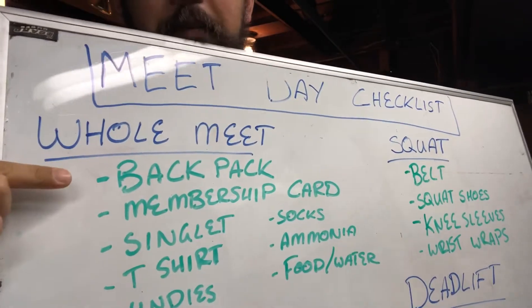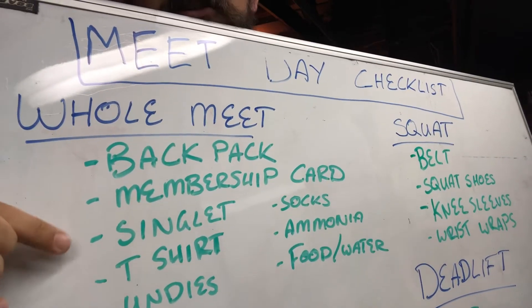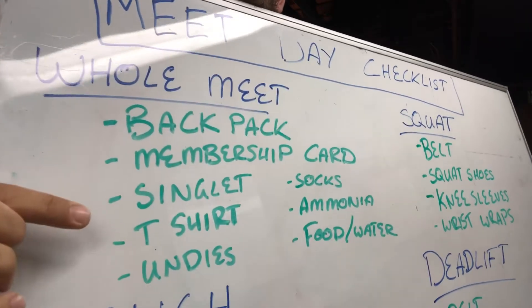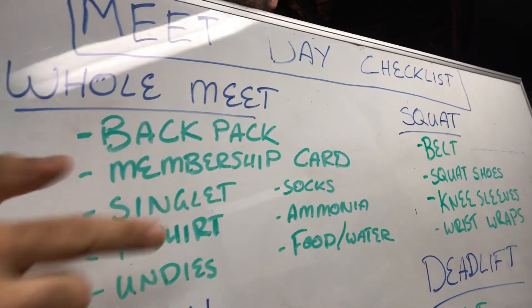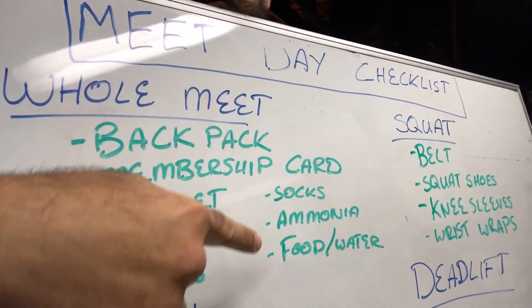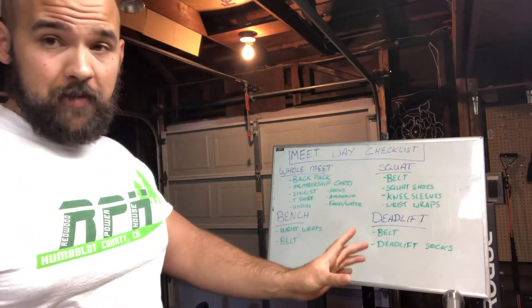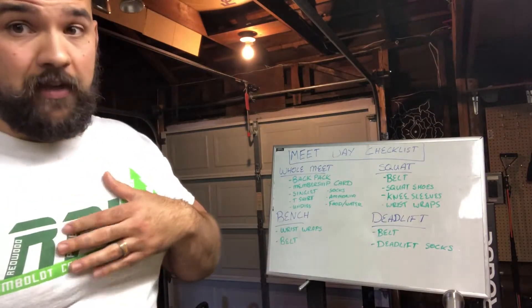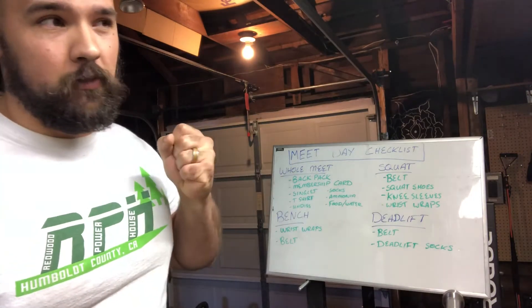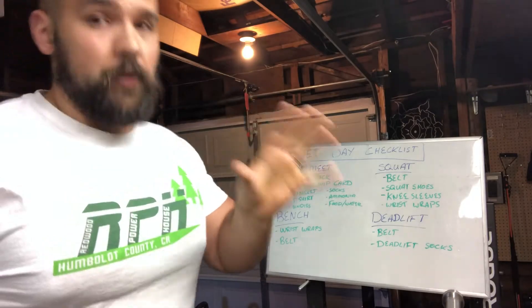Number one, you need a backpack. Number two, you need your membership card. Number three, you need your singlet, your t-shirt, your undies, socks, ammonia, and food and water. Keep in mind that a majority of this may only pertain to the USAPL, which is the federation that I compete in. I can't necessarily speak for other federations what you're going to need. But we'll get through it.